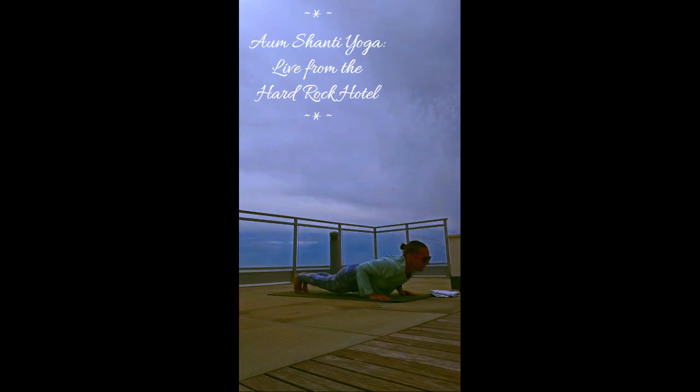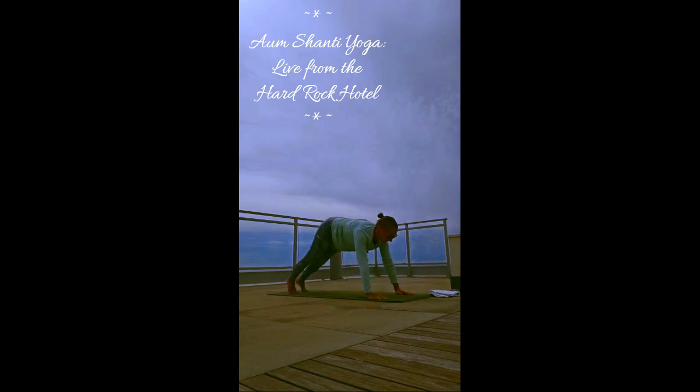Untuck the toes. Inhale — baby cobra or full cobra. Exhale, release it down. Tuck your toes — down dog. Breathe here. Remember, if you can't take a full deep breath, it's time for a break. Always fine to lower the knees, take a sip of water, towel off.